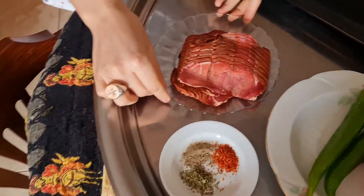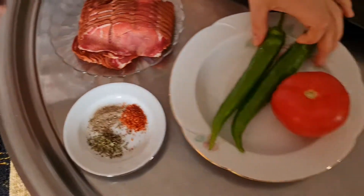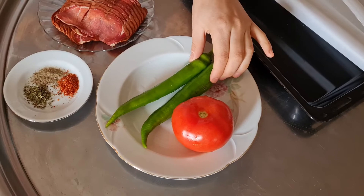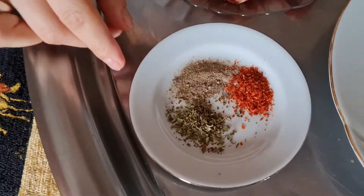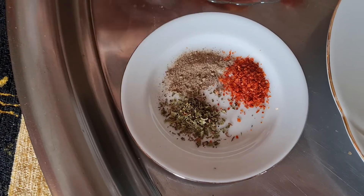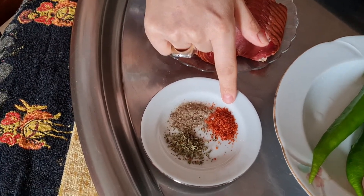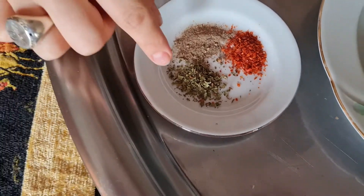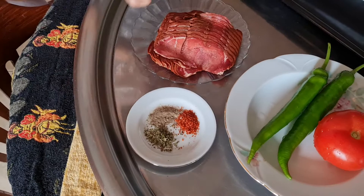We are gonna need approximately 150 grams of pastrami, two green peppers, one tomato, and then we are gonna need our beloved spices. So here I've got red pepper, spicy red pepper, black pepper, and a little bit of dried mint. Oh, it already smells good!